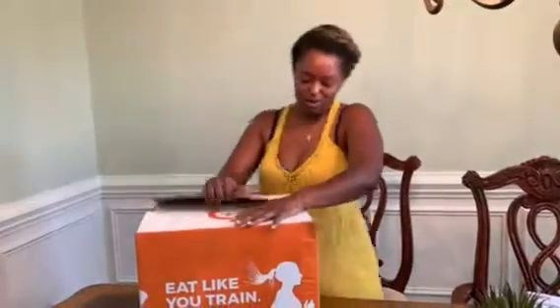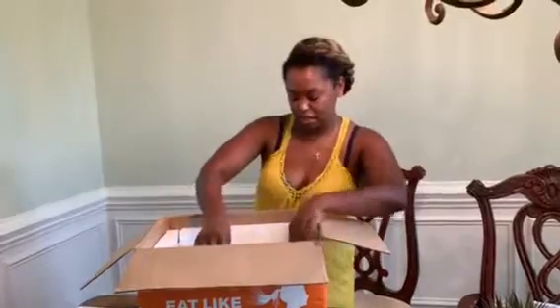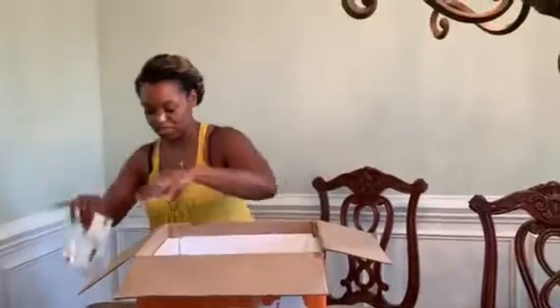The girls have already brought them in for me so it's packaged very well. They've got this foam block on top, lots of ice packs — so that's good. It keeps everything cool until you get home from work or whatever your day is like.